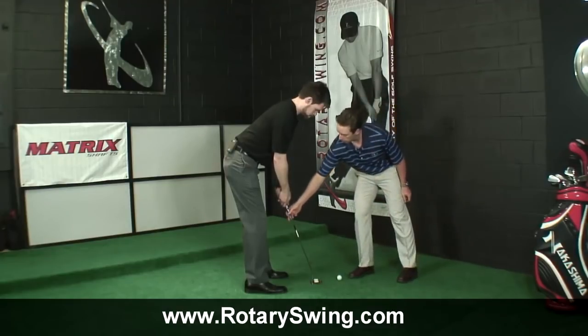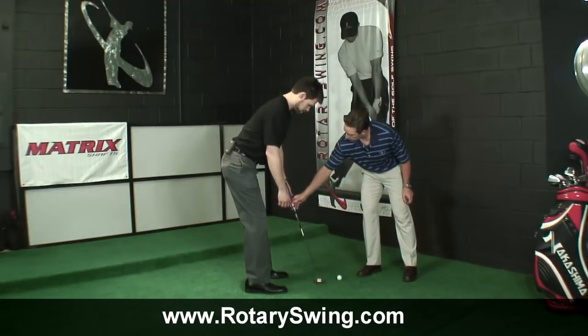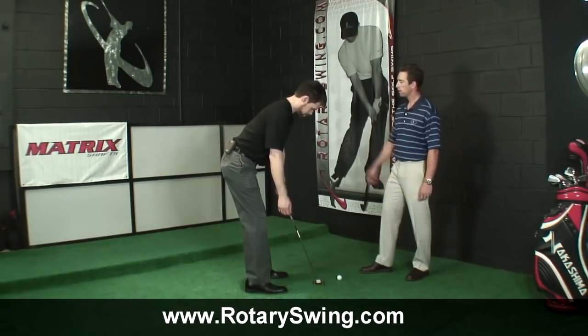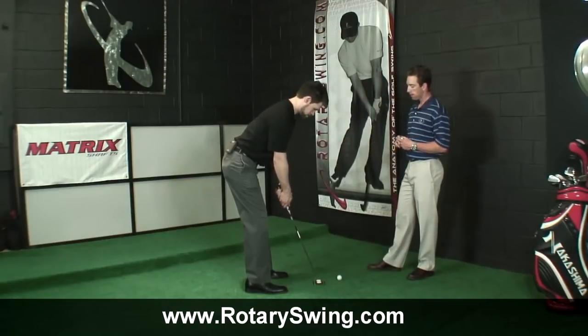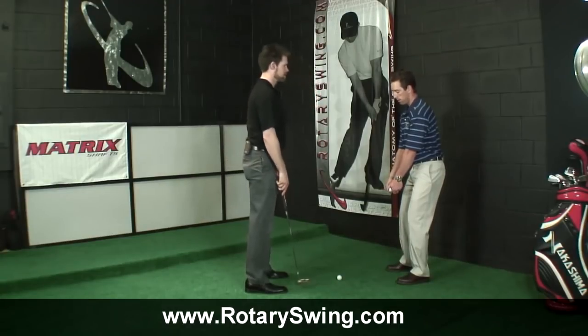If I take the putter away again and you get into your ideal posture — balanced, hinged from the hips — we can see that this putter is right on the edge of being about a half inch short, so you're having to reach down for it a little bit. Your shoulder blades will protract slightly to do that. That's the biggest key. For most people, they end up with putters that are way too long and end up in a really upright posture.